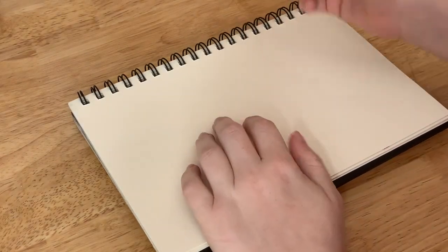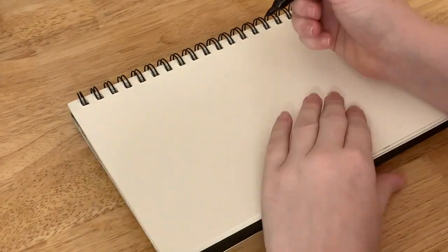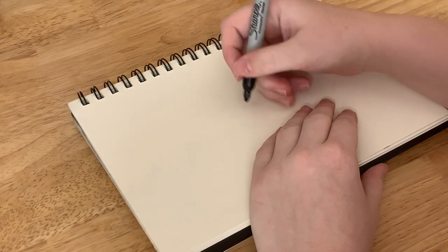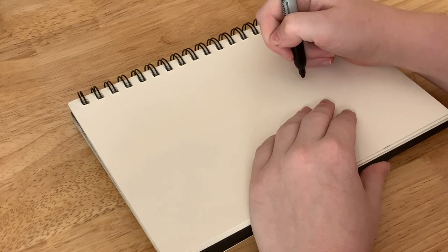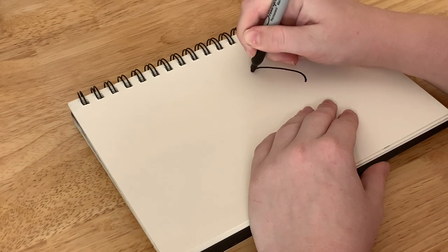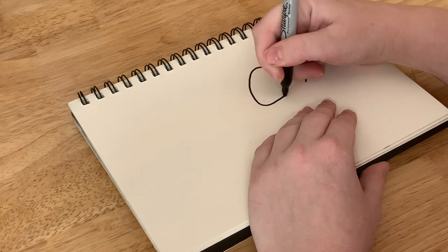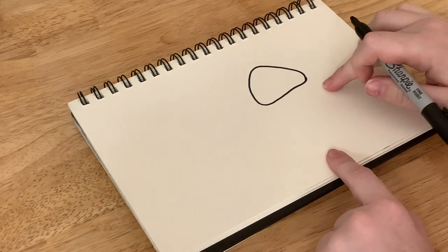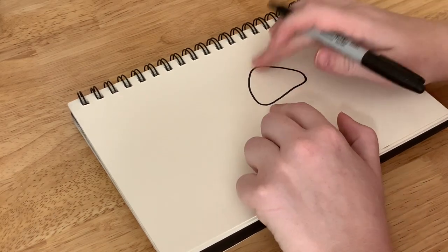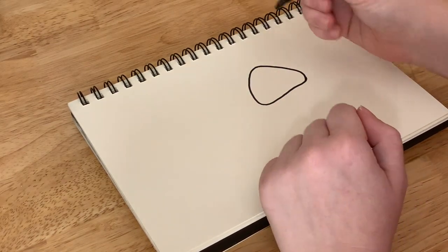All you need to get started is something to write with and a piece of paper. So to draw an iguana I'm gonna start with the head. The head is like a triangle with curved points, like this. There's my triangle with three curved points — this is gonna be the head.